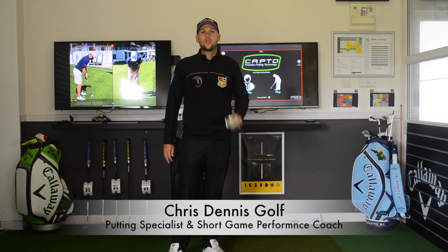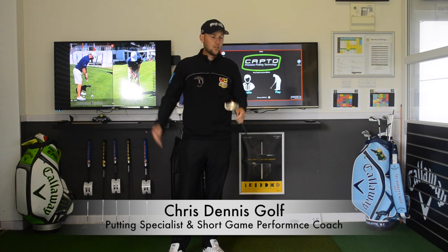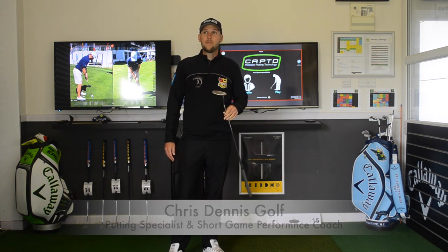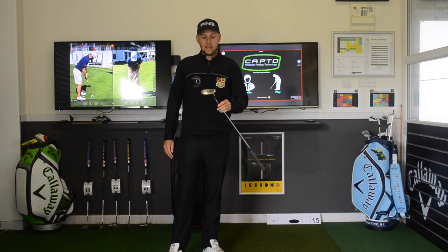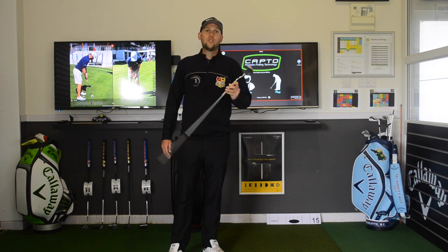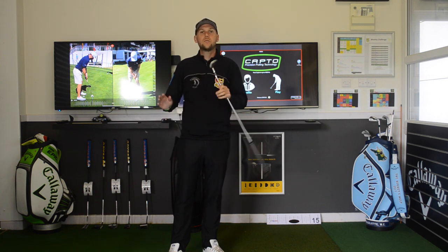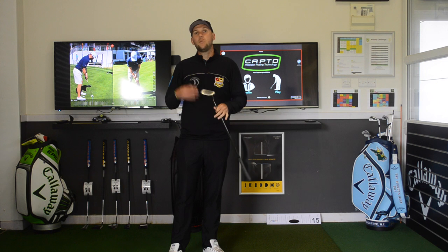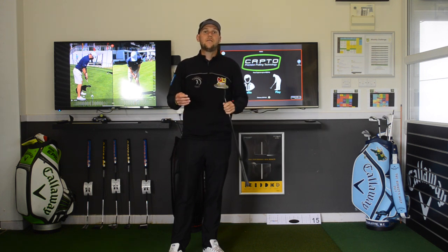Good afternoon guys and welcome back to the channel. Chris Dates here, Putting Specialist and Short Game Performance Coach. We're indoors today — it's been a while since we've been in here but it is raining. First time in 8 weeks and I've taken shelter. Today I want to talk through some different putters, how they can affect your stroke, what might suit you, what might not suit you, and why to have a fitting.